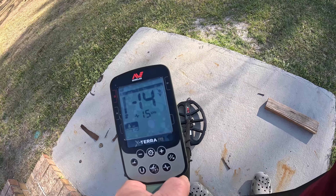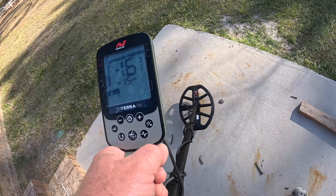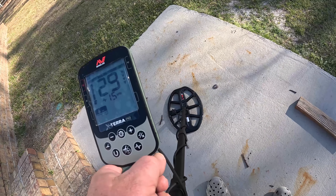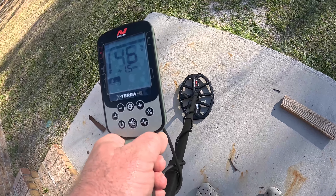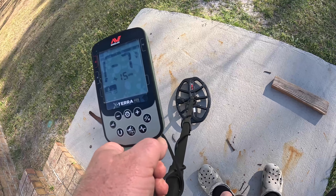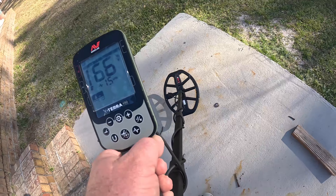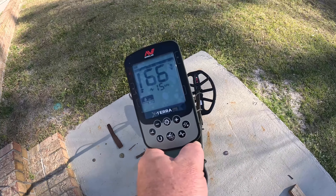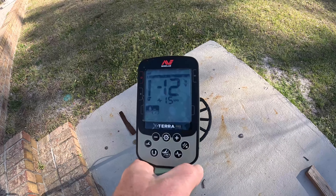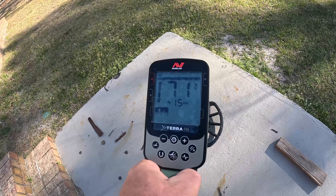See how I slid that coil back? This machine does not have a bottle cap rejection. You can do that tip-of-the-coil trick, and you see what it does folks — it's 15 kilohertz, and that works in all the frequencies.